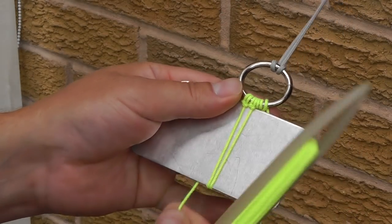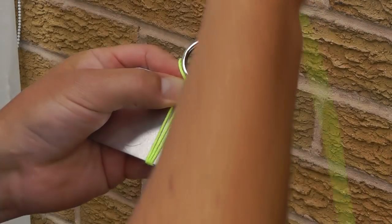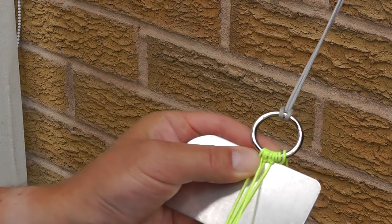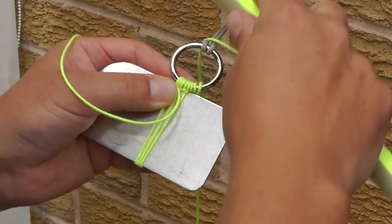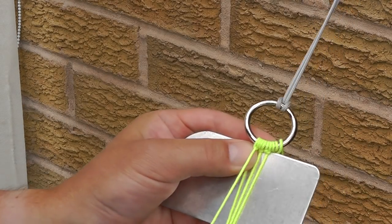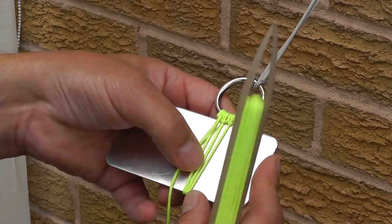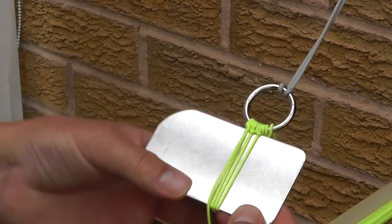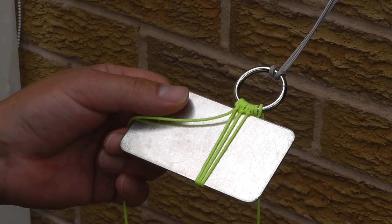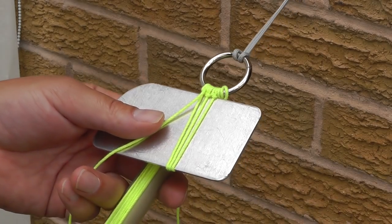Take the twine around the back of the board, bring it up to the ring and secure. Make a loop around the back of the ring, the needle goes through the ring and tightens. A loop around the back of the ring, the needle through the ring and tighten. Continue making as many loops as you require. I'm going to make 10 loops, which will give me an initial starting point of 9 meshes wide on the purse net.